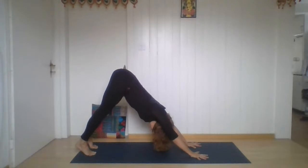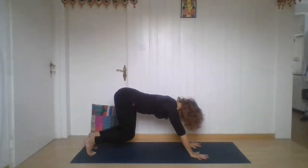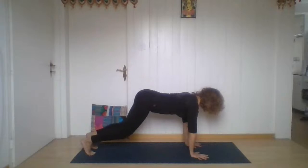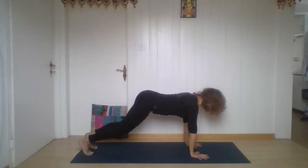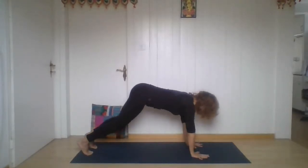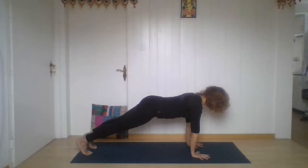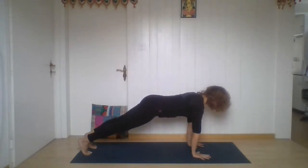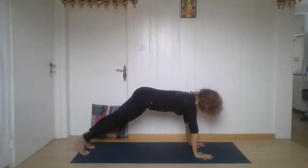Now lift your heels, breathe in, and slowly bend your knees but don't touch the floor — feeling the core muscles. Now look forward. Breathe in, extend your legs. Breathe out, bend your knees. Breathe in, extend — a few times only. Breathe out, bend. Breathe in, extend. Breathe out, bend. Two more.